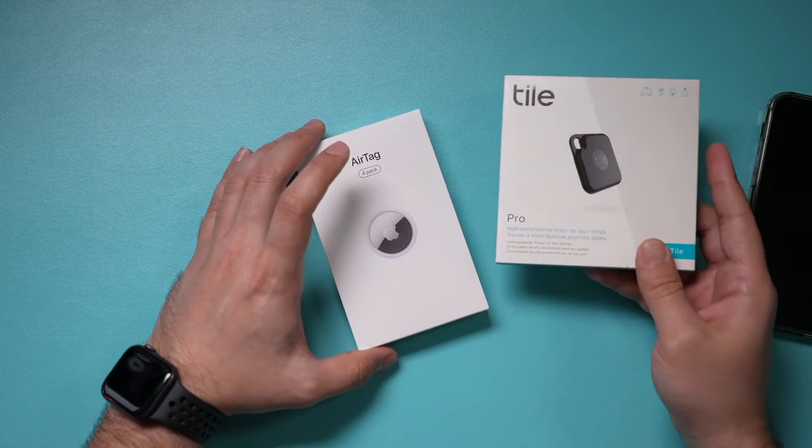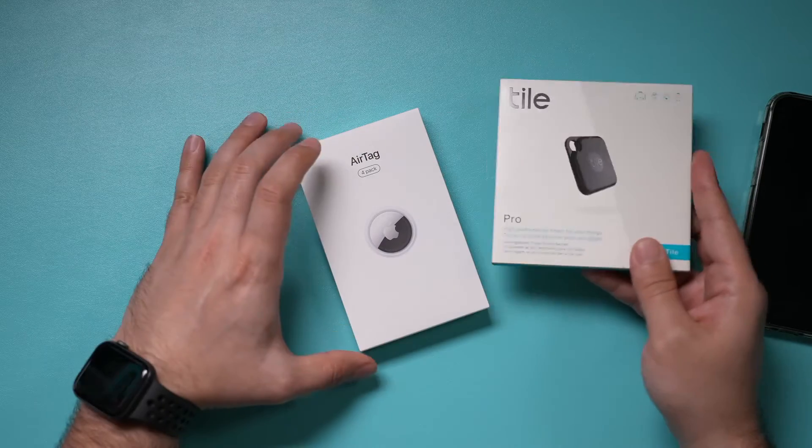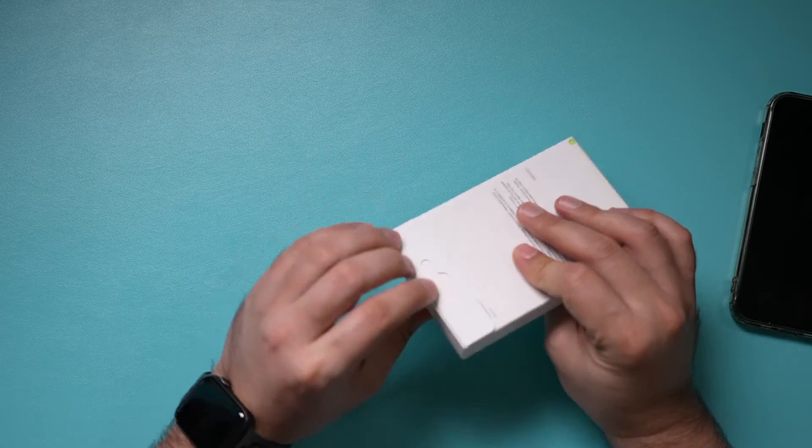There are similar products on the market as well. I have the Tile here and I'll make a separate video comparing these two. But right now, let's focus on the AirTag and setting it up.